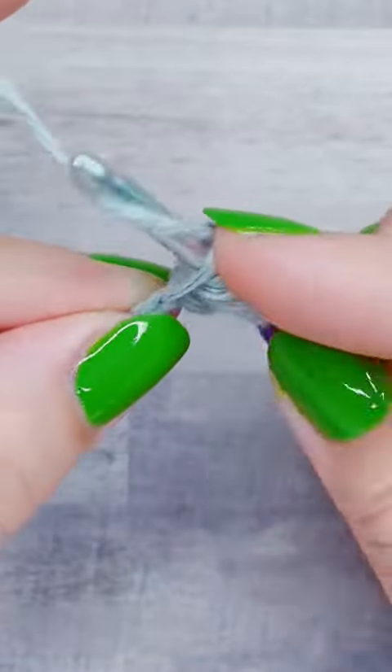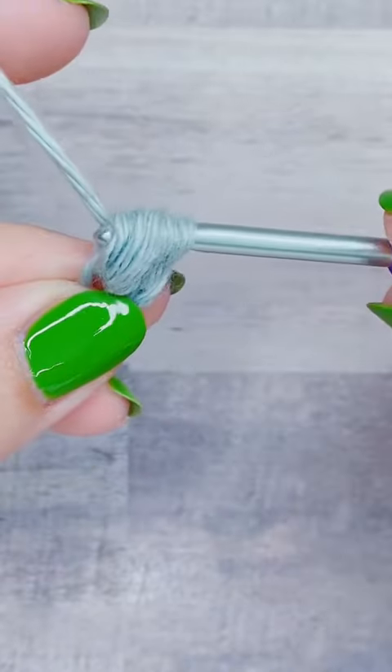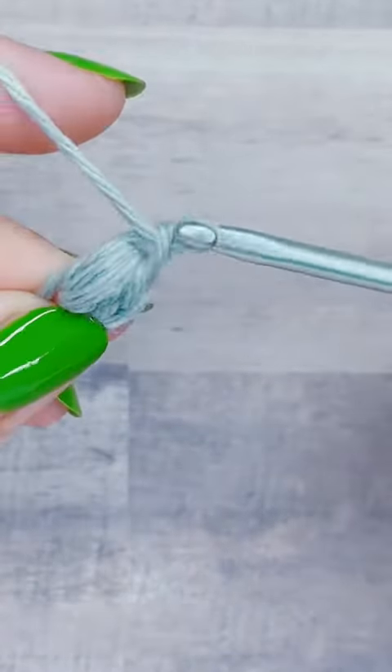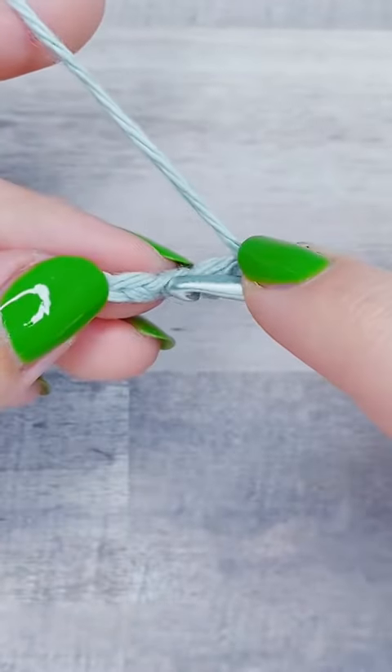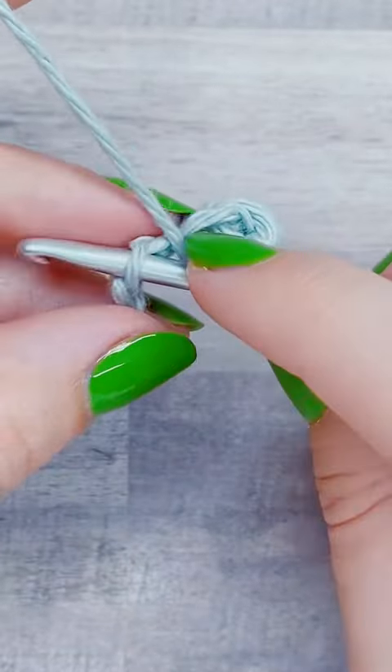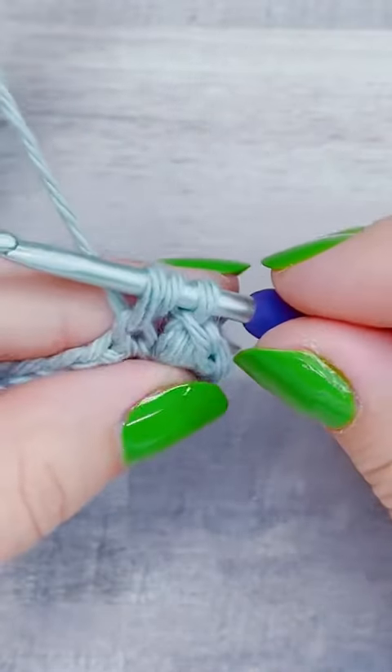All the loops together should equal the height of a double crochet, and then I'm going to yarn over and pull through all the loops and chain one. For the next puff stitch, I'm going to skip one chain, and then I'm going to yarn over and pull up a loop three times again until I have seven loops on my hook.